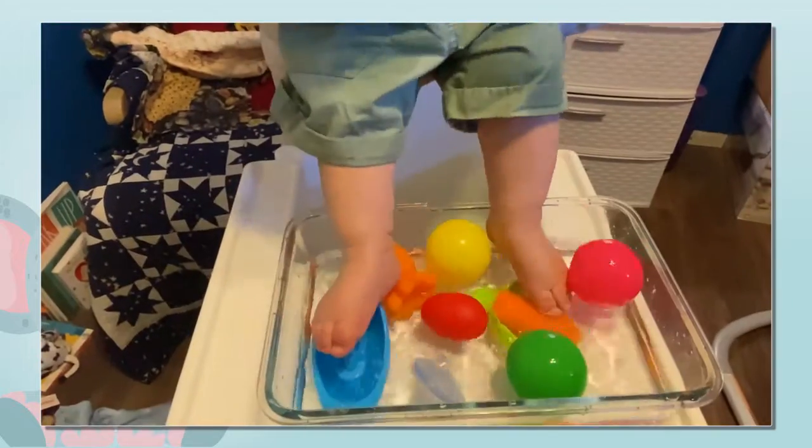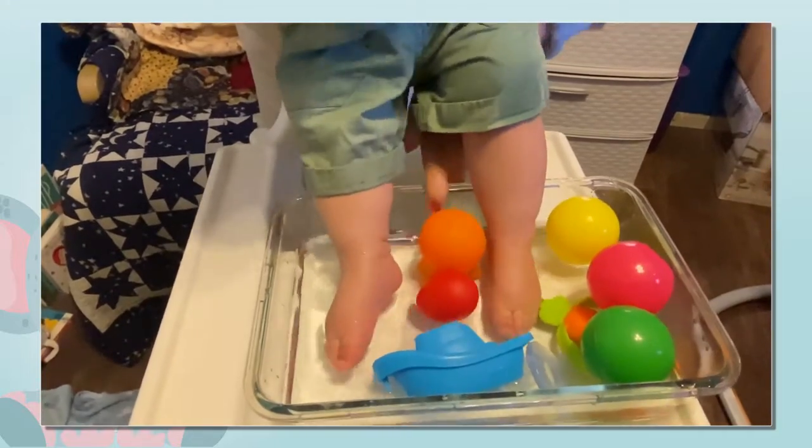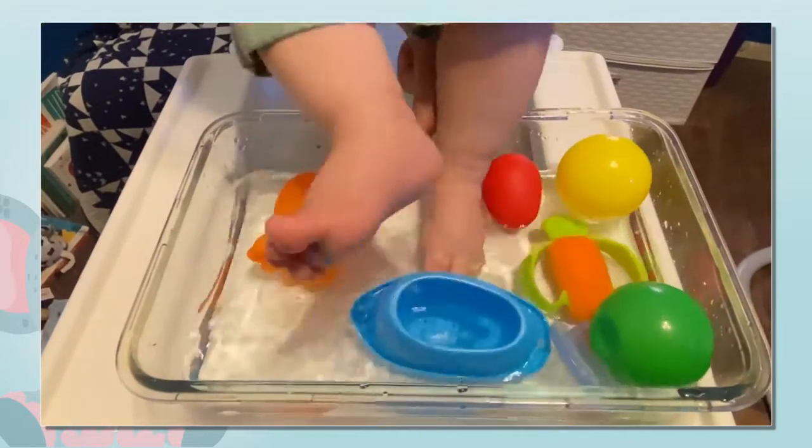Don't forget that hands aren't the only things that love to explore. Put your little one's feet in the water and let them explore the toys and feel all those different things with their feet. It'll be fun to watch.